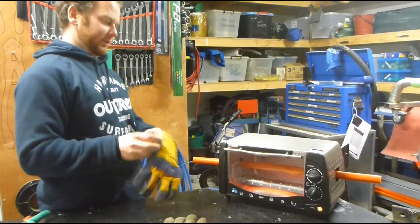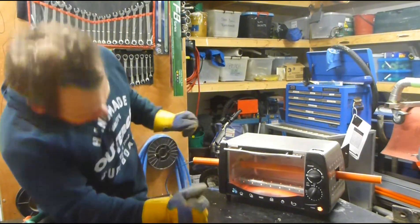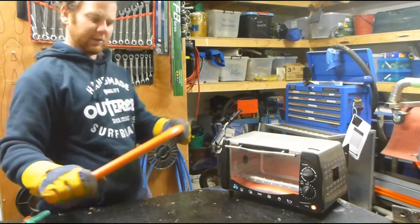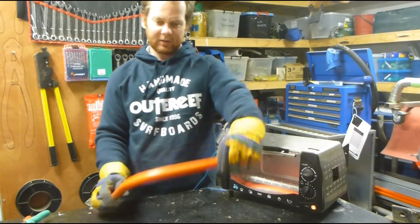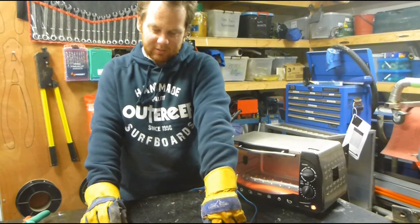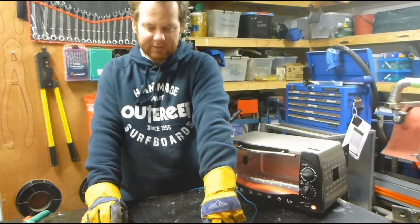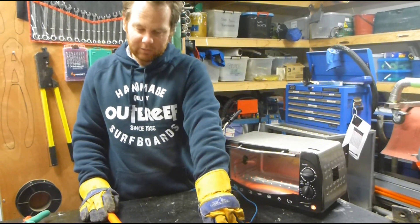I'm just going to throw the gloves on. You can make yourself a custom bend however you like. If you've got a cold rag or something, you can quench it once it's in the shape that you want — then you'll be able to stop holding it a lot quicker. Just remember, the conduit's hot and it'll store a lot of heat energy, so you will need to wear a set of gloves.